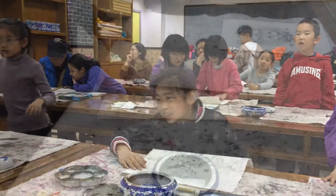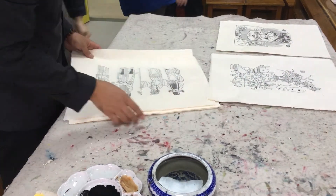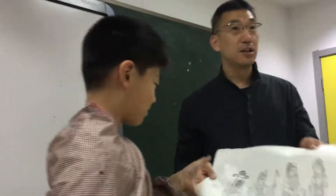Last Saturday, I painted Nianhua at the China Children's Center in Beijing. Chinese New Year woodblock prints, or Nianhua, are a traditional Chinese folk art.